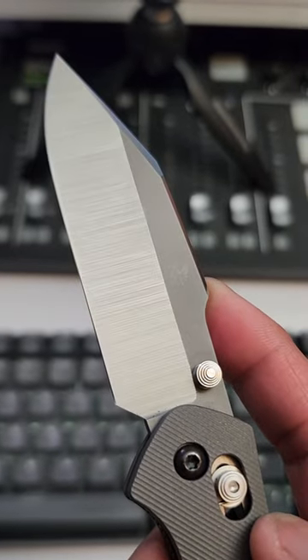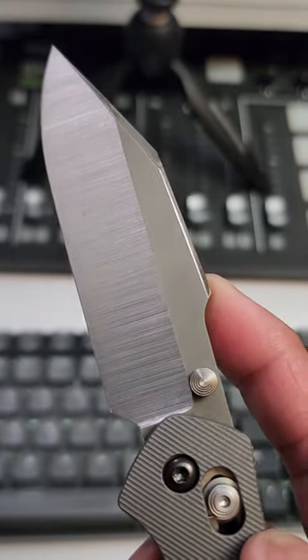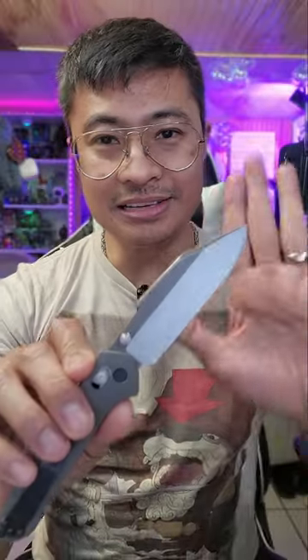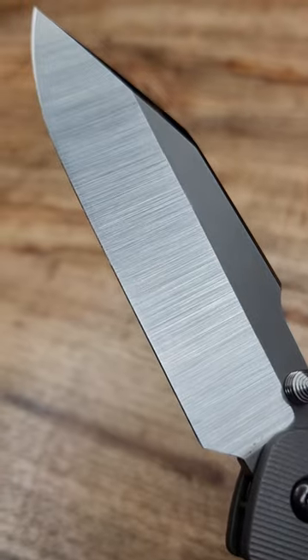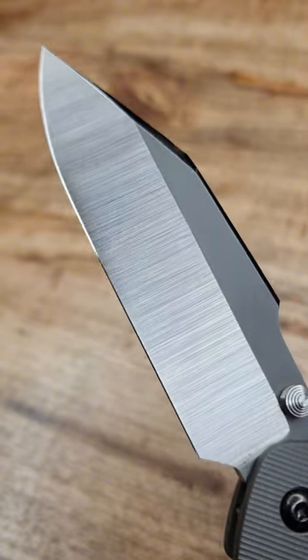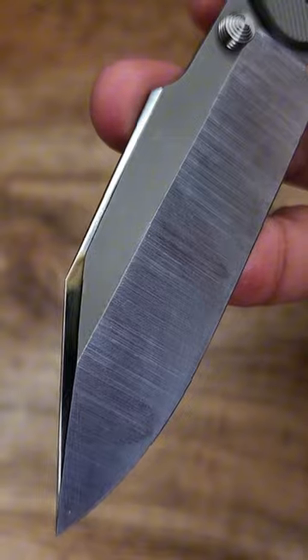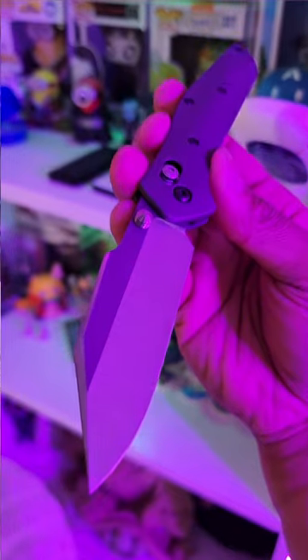Now we get into the good part — the blade. This is a re-blade done by Transparent Knives, King Re-Profiler himself, and it is Magnacut steel at 64.8 HRC for all y'all HRC boys out there. It's got a hollow grind — absolutely sick. Check out the polished swedge up here, it is just the icing on the cake. The blade is $300.